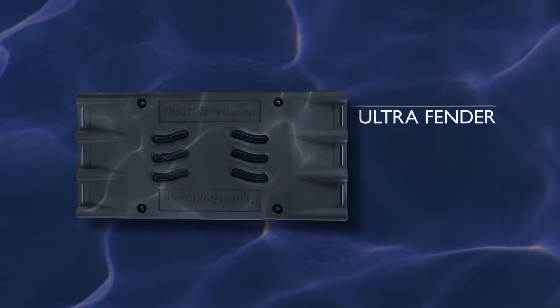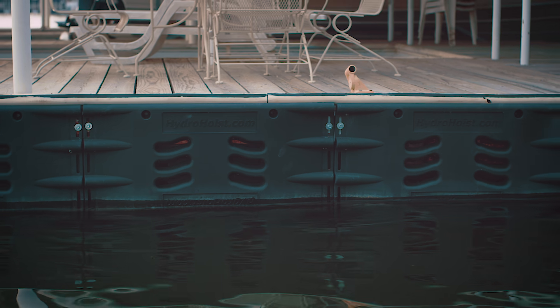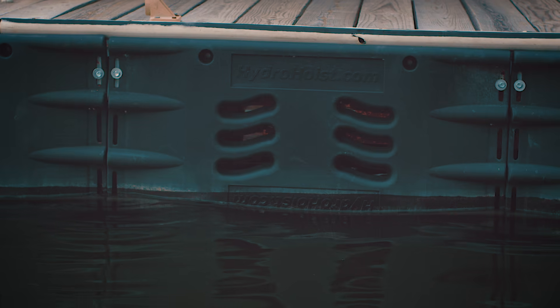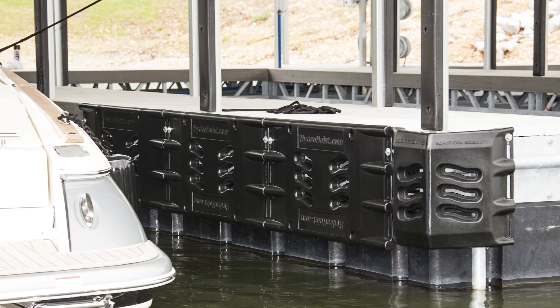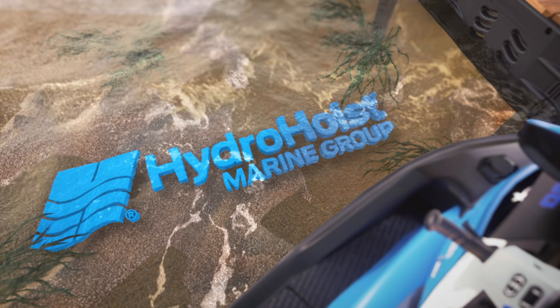The Ultra Fender is the latest innovation in protecting docks and boats. Easy to attach with multiple connection points, the Ultra Fender is perfect for transient gas and premium docks. Best of all, it is designed to match our corner bumpers for a nearly seamless installation. The boat and dock protection package from Hydro Hoist.